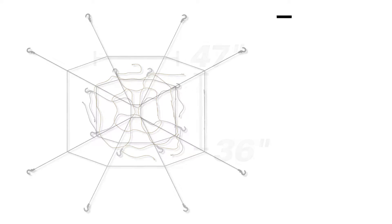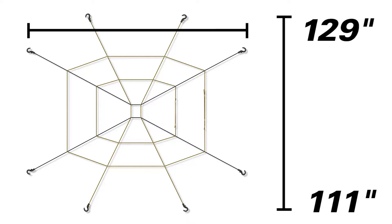Relaxed, the net will measure 36 by 47 inches and can stretch to 111 by 129 inches when needed.